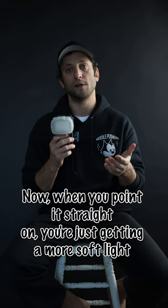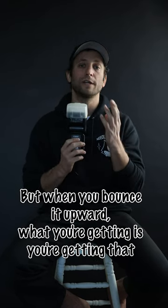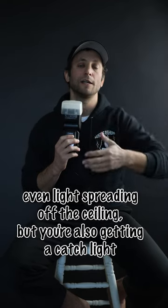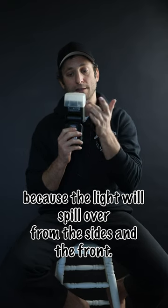When you point it straight on, you're just getting a softer light hitting your subject. But when you bounce it upward, you're getting that even light spreading off the ceiling, and you're also getting a catch light because the light will spill over from the sides and the front.